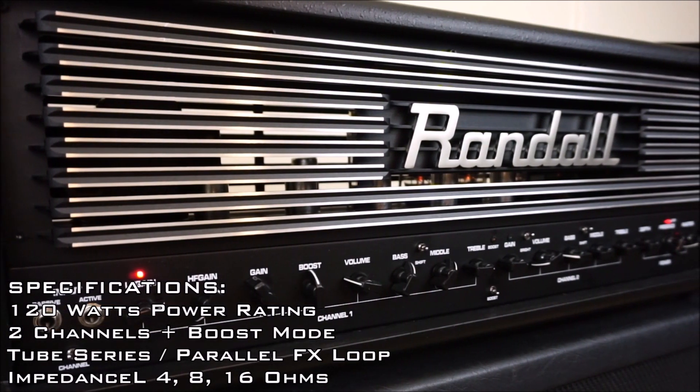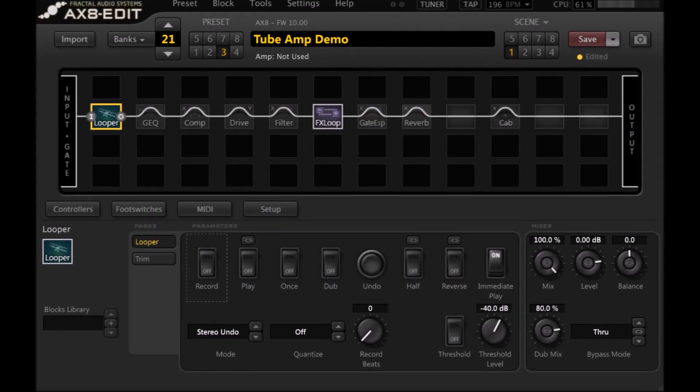Trick number three is something you've actually seen me do before if you've watched any of the amp or pedal demos, but it's one of the oldest tricks in the book — especially for guitar YouTubers — and that is using the looper block to dial in tones. I'll give you an example: the Randall Thrasher review had several parts where you heard the amp being played live and me tweaking the tone knobs or even the gain live. I don't have three arms, but what I was able to do is use the looper block on the AX8 and output out of the effects loop into the input of the amp, so you're getting the same thing played over and over.